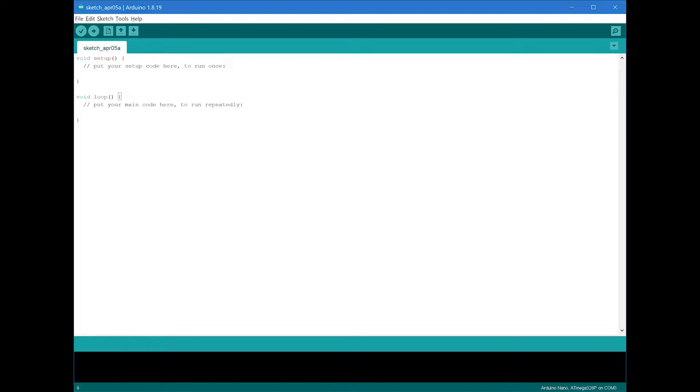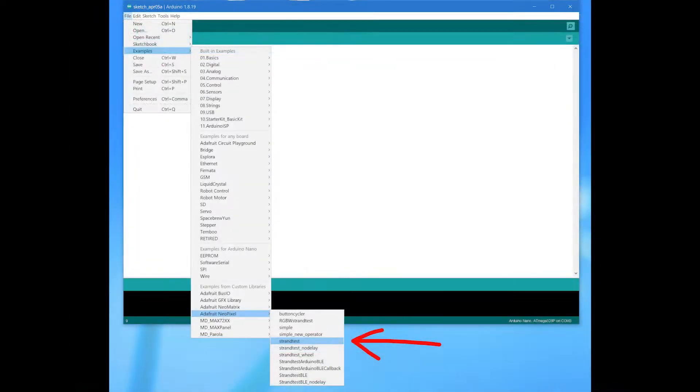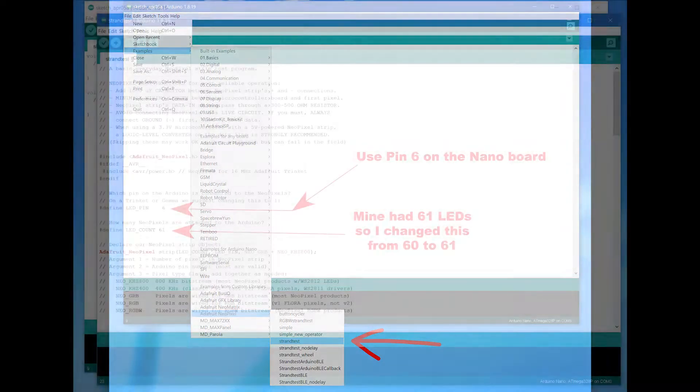Before I forget, here's what you've got to do — and I'm not an expert on this. You open up your Arduino file from your desktop and you get the usual screen. Go to File, then Examples, then Adafruit, NeoPixel, and Strand Test, which I've already downloaded. If you don't have it, you'll have to go in and get it. This is the one I used and it worked, so I'm happy with it.